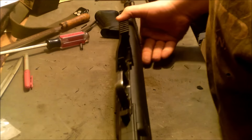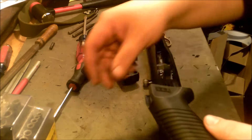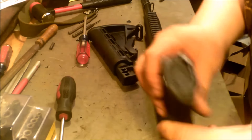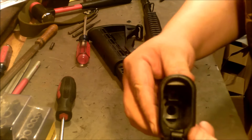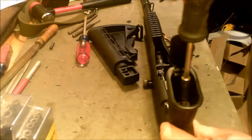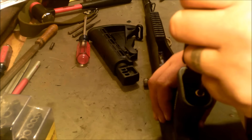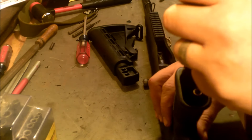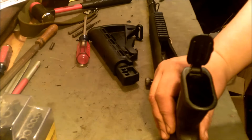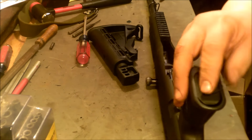Looks like it clicked into place. Next step will be putting the pistol grip in. To install the pistol grip they provide a bolt — it's a 3/8ths with a nut driver here. You need to open the bottom to give you access, drop the bolt in, and simply tighten it. It's slightly difficult to tighten because it's going into a polymer stock with no threads so the bolt is cutting its own threads. Be careful not to over-tighten it — you want it nice and snug, but if you torque on it too hard you could potentially strip out the hole in the stock.